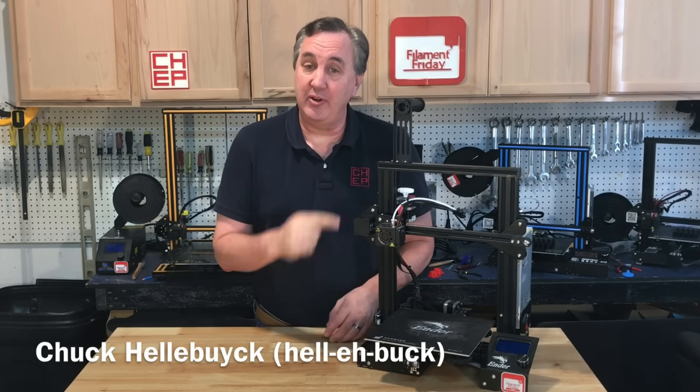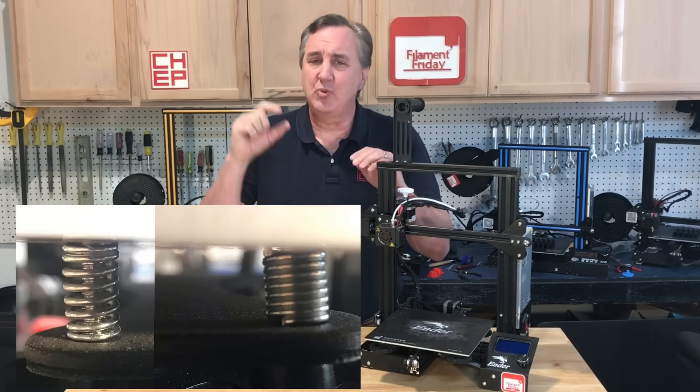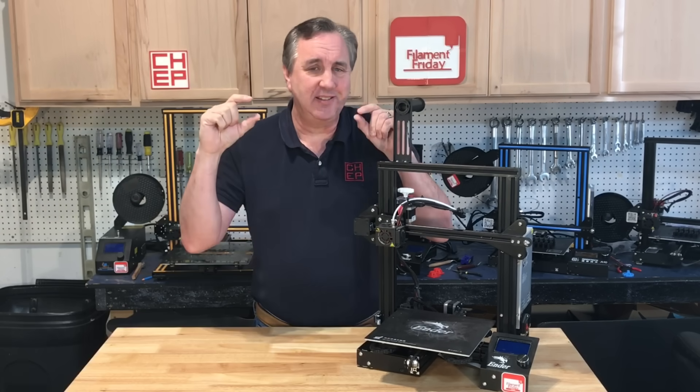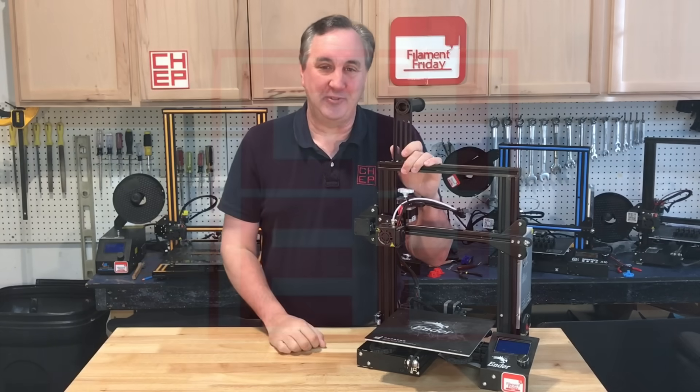Are you having a hard time leveling the bed on your Ender 3? Does it wobble? Or are the springs — one really loose, one really tight? Yeah, that could be the problem. I'll show you how to fix it on today's Filament Friday.